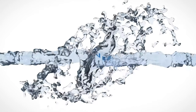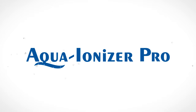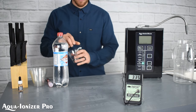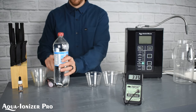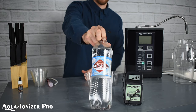Welcome to Aqua Ionizer Pro. Today we'd like to take a look at some bubble water from Arrowhead. We've got some standard plastic cups here to help with our testing, and a fresh bottle of the Arrowhead Sparkling.